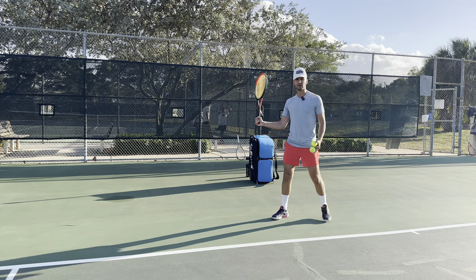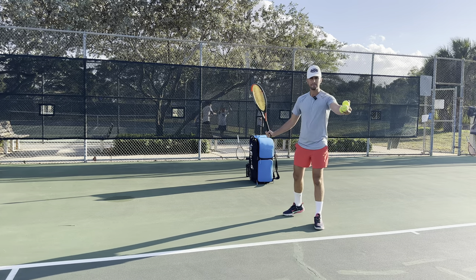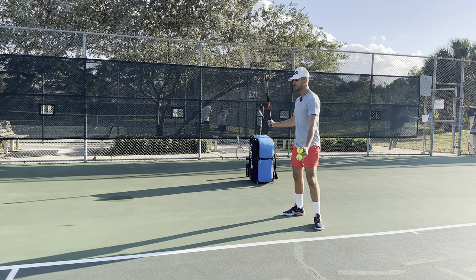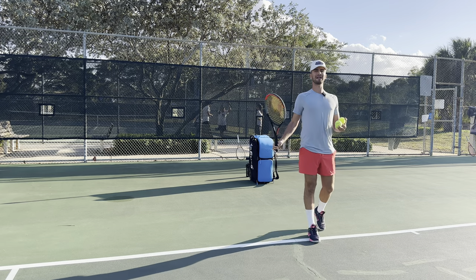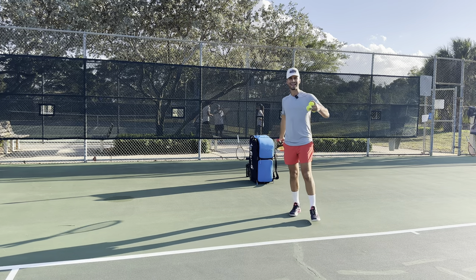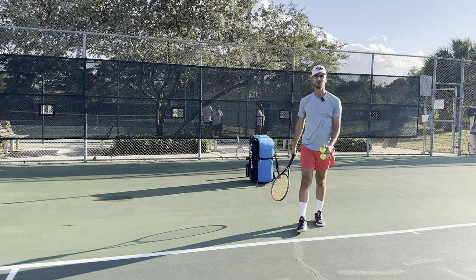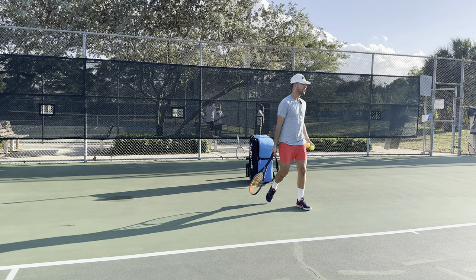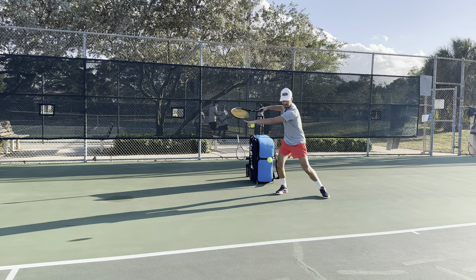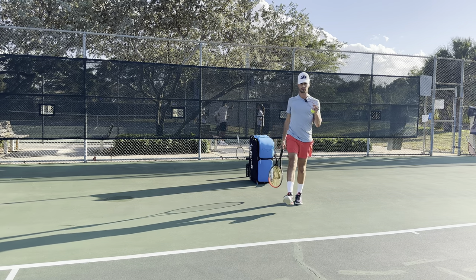Instead of doing that, you're going to take your racket back first, and now you're going to be able to make sure that when the ball's coming, your racket's already taken back so you're going to be able to make contact out in front. Make sure that you hit that ball earlier. And if you can't make contact out in front because the ball's super high, you're going to turn, adjust your feet, get in a proper position, and then you're going to be able to make contact with your forehand.